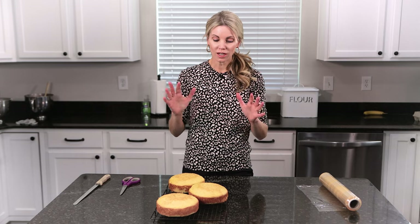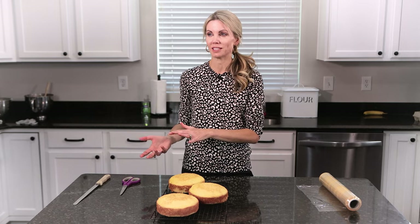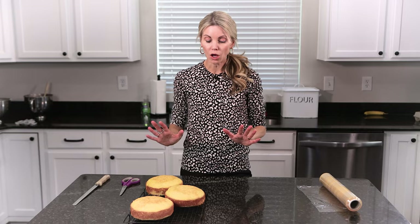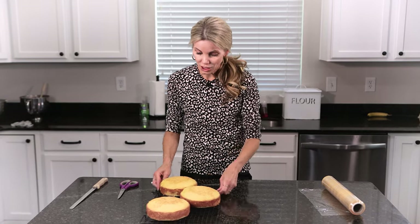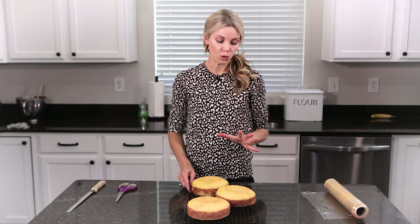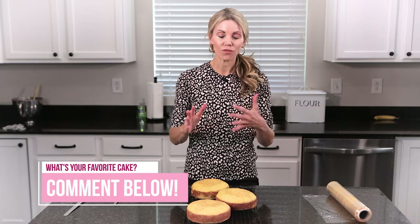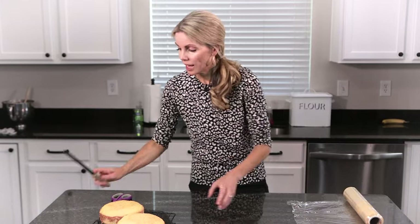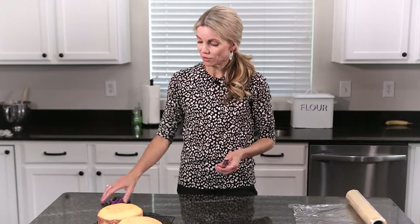First, let's talk about cake layers. Any bakery or cake maker will never make cake layers the same day that they decorate — I just don't think anybody does that. Making and cooling the cake layers takes a good three hours. I always make mine ahead of time. After they are baked and fully cooled, you're going to want to have some plastic wrap and a serrated knife or a cake leveler.